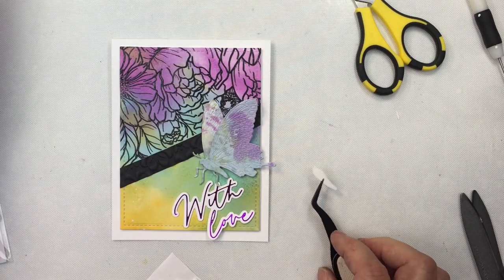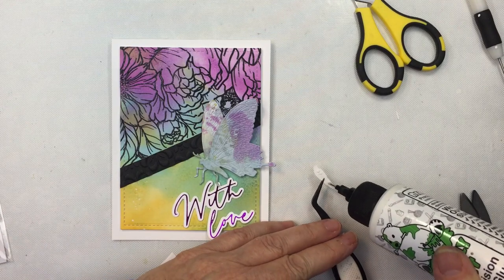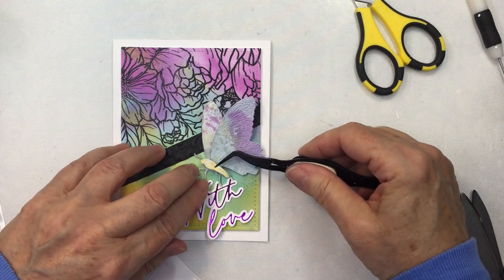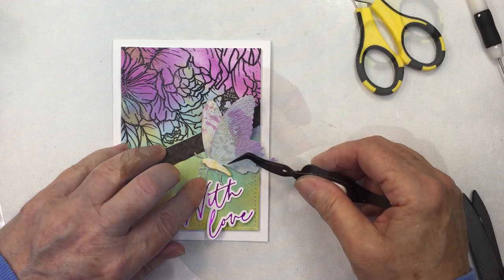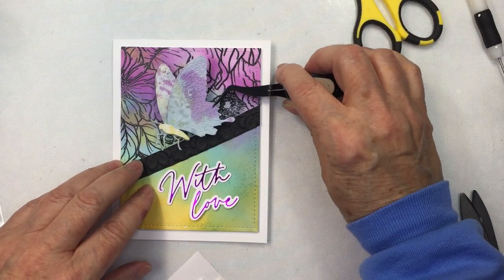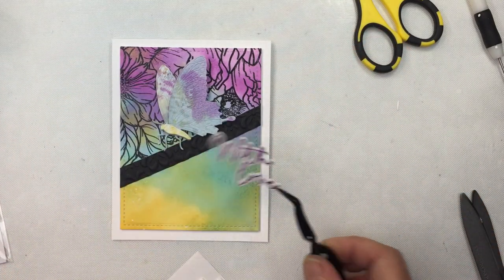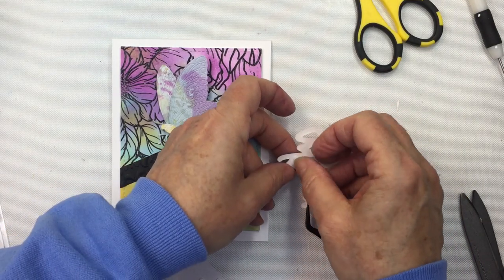So I'm going to go ahead and add this on and then add everything onto my card. I apologize for my voice today — I've been struggling with a little bit of a cold, so doing voiceovers when you have a cold isn't much fun. Now I'm just going to take my tweezers and add my sweet little butterfly on here, and I'll adhere the 'with love' sentiment with some foam adhesive as well just to pop that up. I really love how these cards turned out.